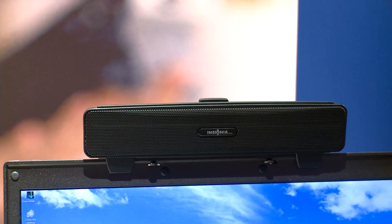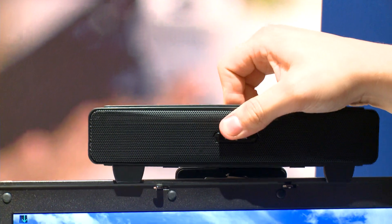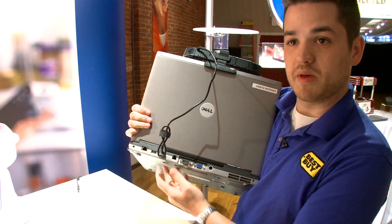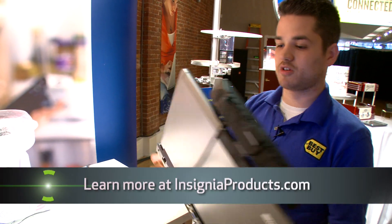If I want more sound out of my speakers, might as well get the Insignia sound bar, because all you have to do is clip onto it on the back of the computer, you just plug into the USB port, and then you're completely mobile.